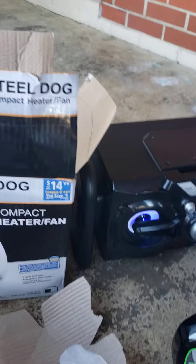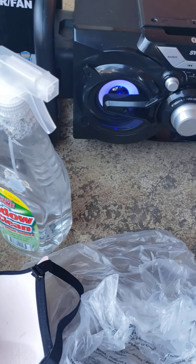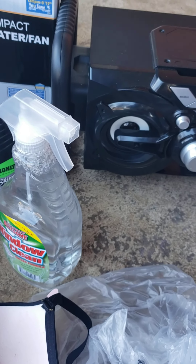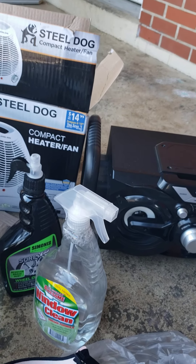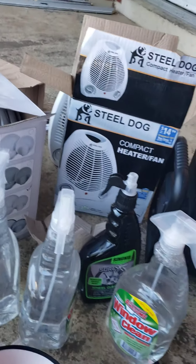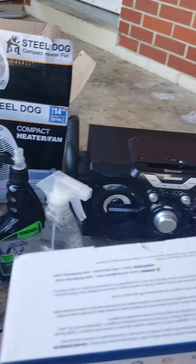And then we have this right here, which is a Bluetooth speaker. We did try it out. It does turn on, but it does not pair. We tried it with an Android and an iPhone and it doesn't work. So that's kind of the pits, but I'll take that home and go through it and get all the copper out of it to recycle.